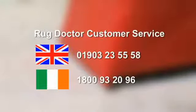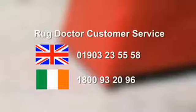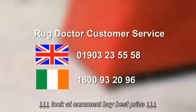Or call Rug Doctor Customer Service. In the UK, the number is 01903 235558. In Ireland, the number is 1-800-932096.